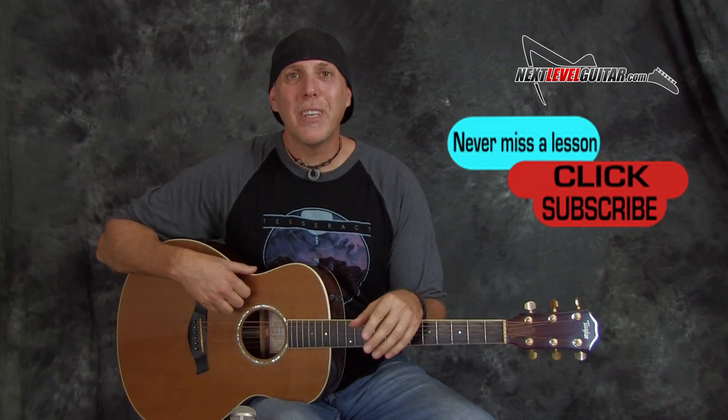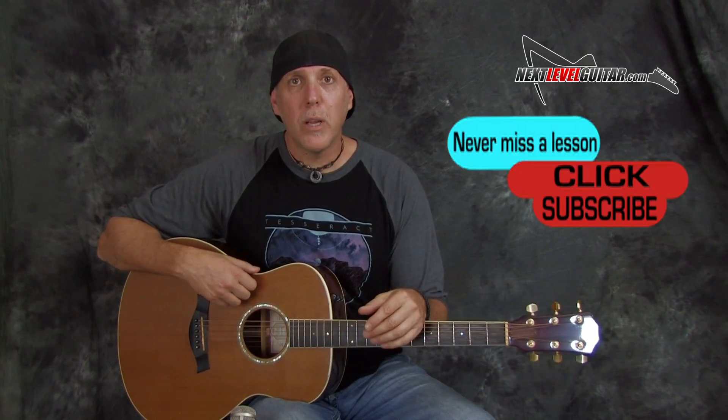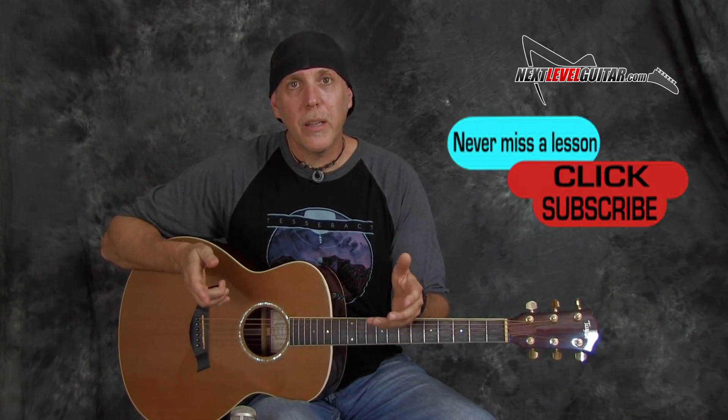If you have a second, please subscribe to the channel — that really helps us keep the content coming. Leave a comment below, let us know what you would like to see, how you like this lesson, what you'd like in future lessons, and what gear you'd like reviewed. And if you like the video, click the like button and give it a thumbs up. We really appreciate it.